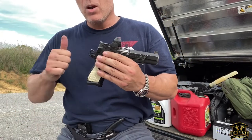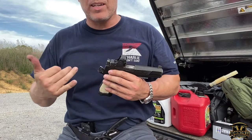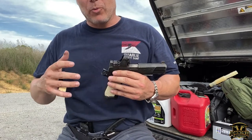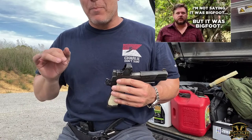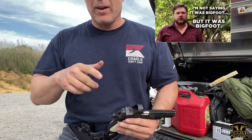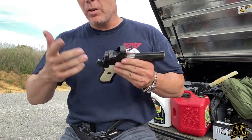I was running up to a VTAC barricade to work it, and running in a pit full of gravel my foot hit a big rock. That rock ended up sliding and I went falling. I'll roll that video in here so you can see me falling and the gun hitting the ground.